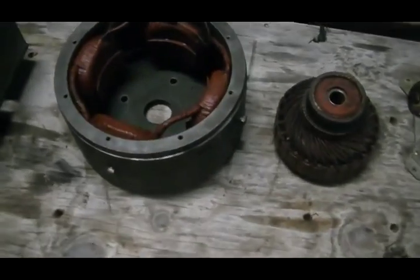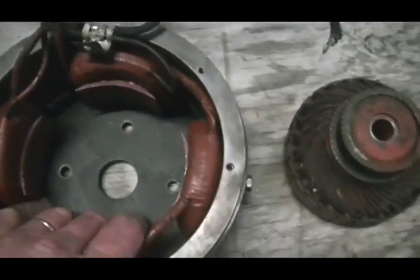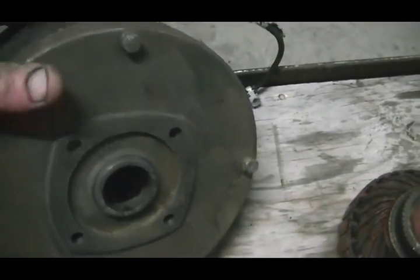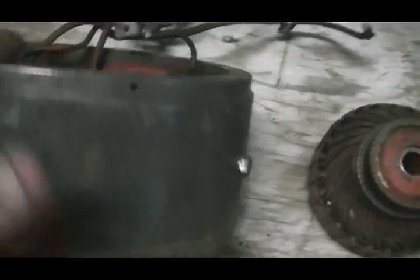Alright guys, a little update. I've stripped it down and cleaned it all up. This has come up very nice after I've washed it out. Got the wire buff on the grinder and gave it what for, and it's come up very nice.